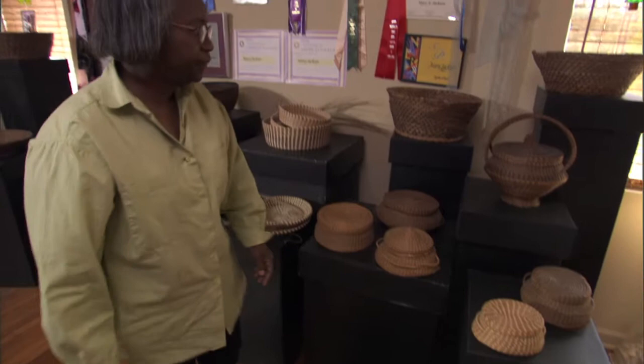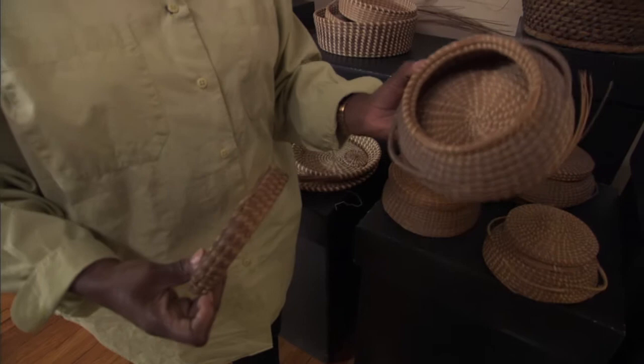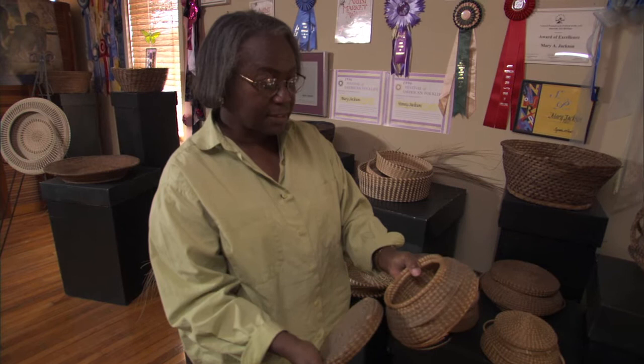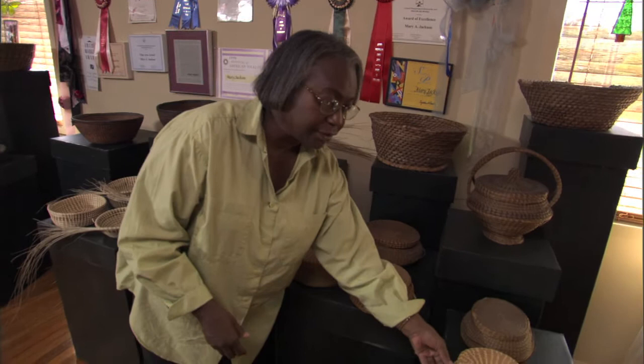Here we have some traditional household baskets from the early 1920s that women made — all with sweet grass. The sweet grass is still here within the coil, and it's not crumbling because sweet grass is a very strong fiber used for making these baskets since the early days. They found sweet grass growing in the wetlands along the coast and adopted it because it has a long life. It's very strong but pliable, which is why women preferred sweet grass over bulrush.